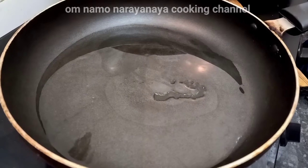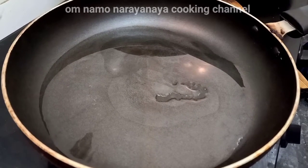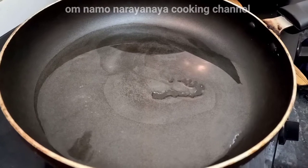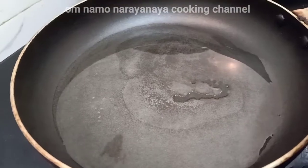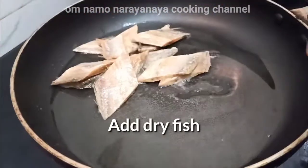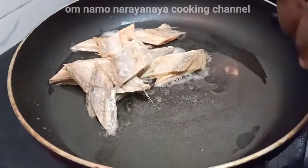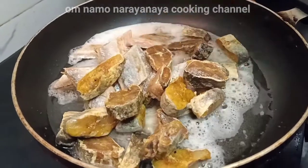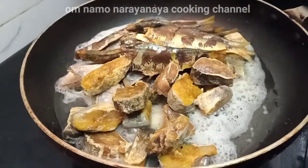Then we will also add rift oil — we will add the liquid oil in the water. Let's see how to heat it. We have to clean the liquid and add it in the pan.